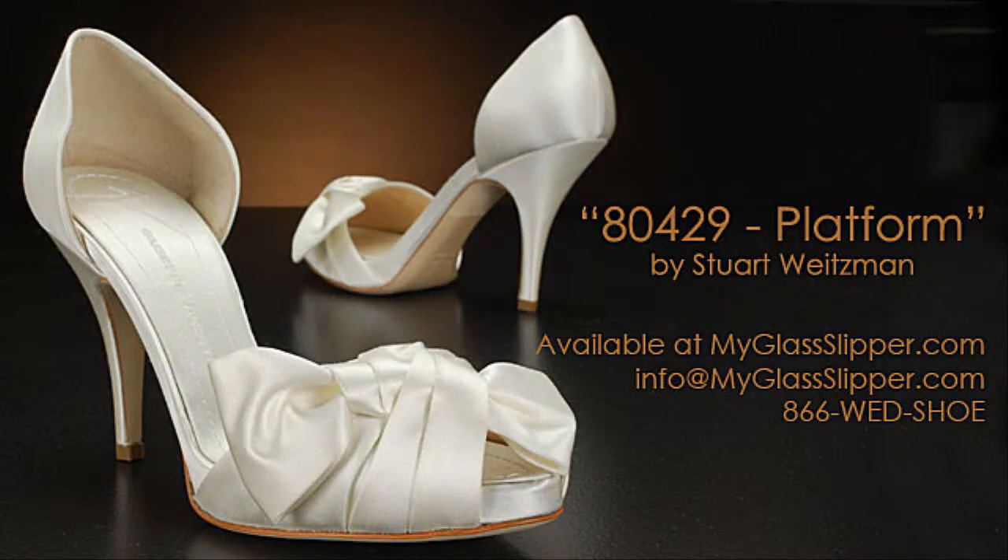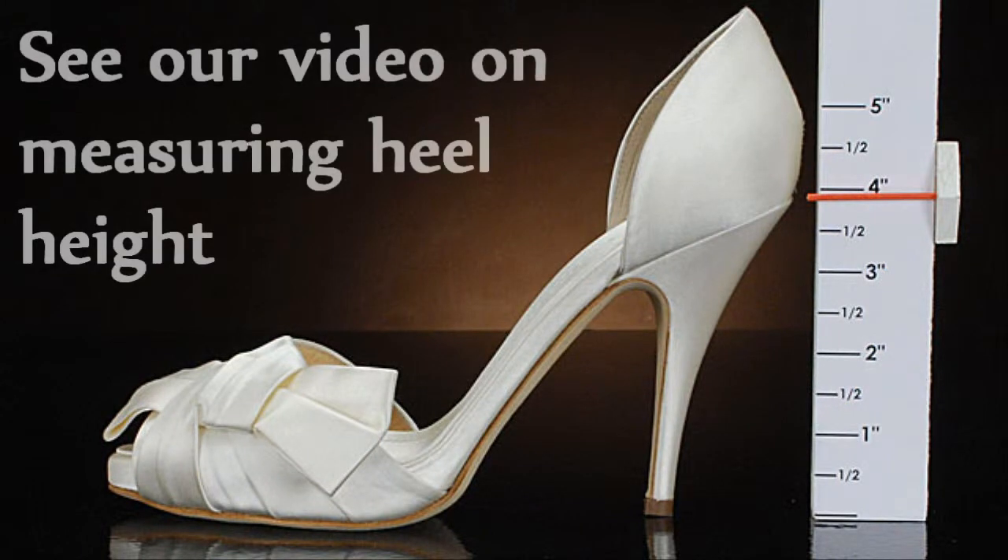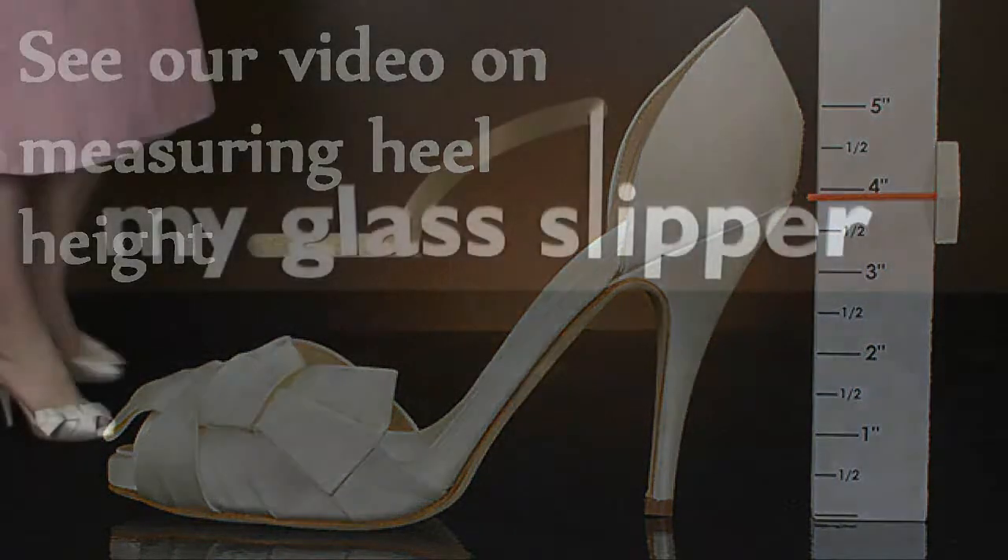Welcome to the shoe review for 80429 by Giuseppe Zanotti. With an outside heel measurement of 3 and 7/8 inches, this shoe will make you 3 and 1/4 inches taller.